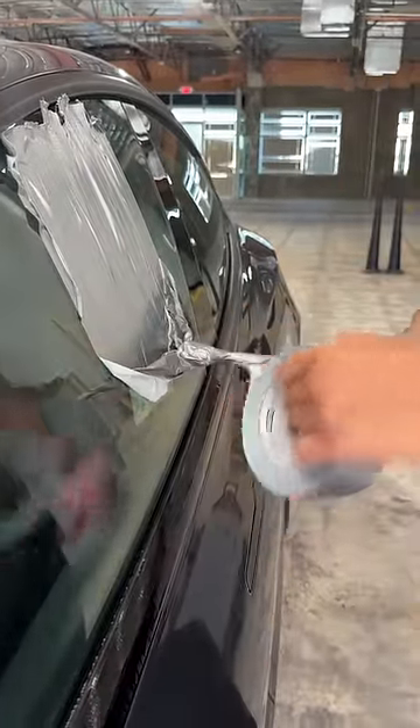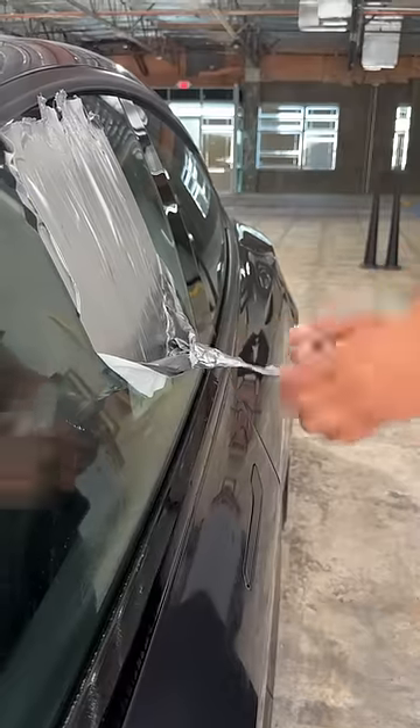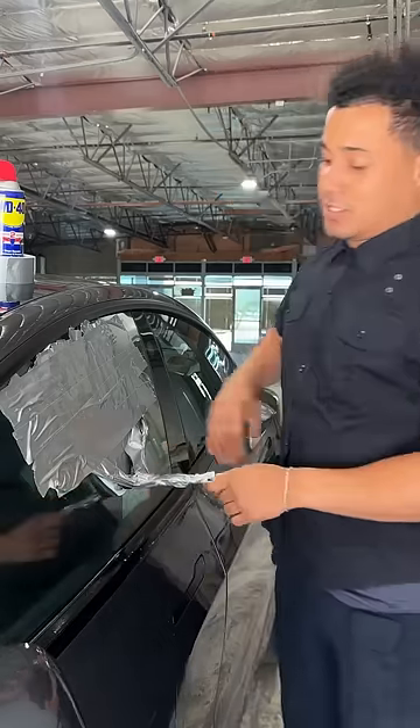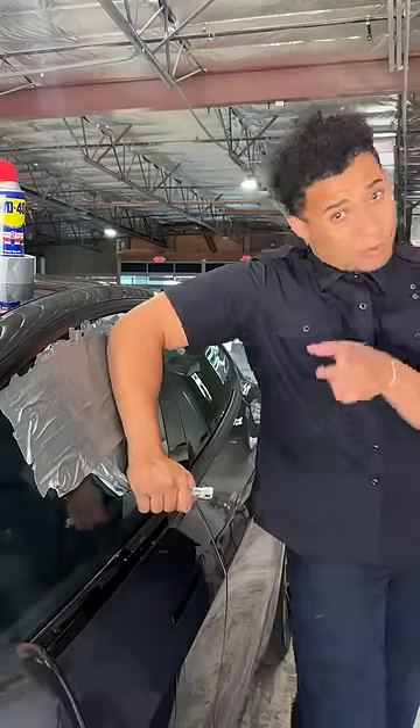Now I'm extending my handle — I want to make sure it's long enough so I can get a good grip on it. Don't put too much stress on your back. You don't want to pull back or push down and give yourself a hernia or something if you're struggling.